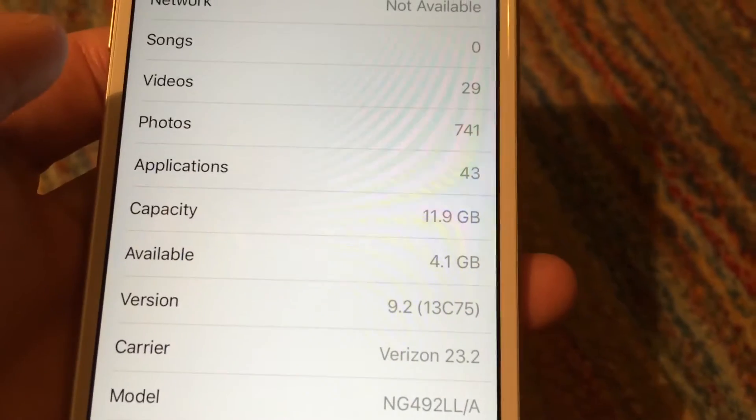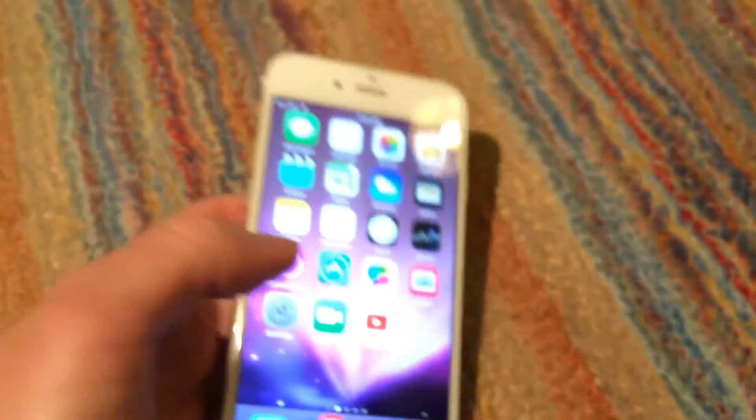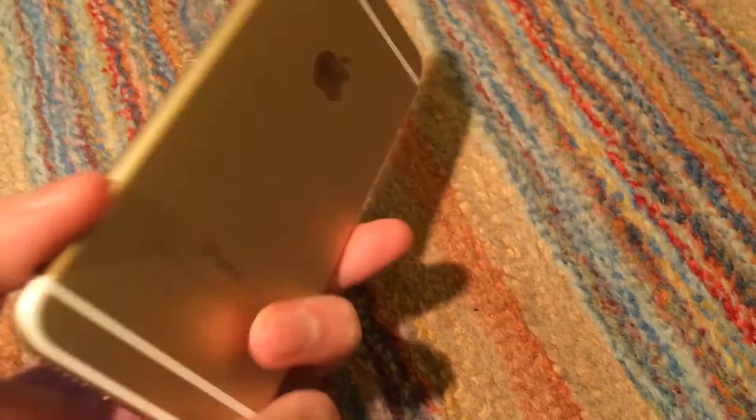I can definitely live with it, and I most likely will end up doing so. Because even if I did decide to sell this phone, I probably wouldn't have much of a chance of ever finding one in this good a condition again for a decent price.